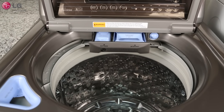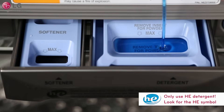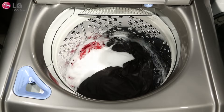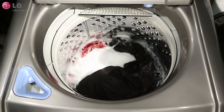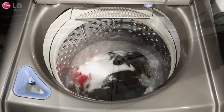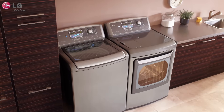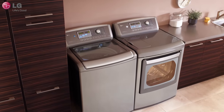Because high-efficiency machines work differently, you're going to need to use a specially formulated, high-efficiency detergent to deliver the results you need. Use the proper amount of detergent by checking the manufacturer's recommendations. Keep in mind that with high-efficiency detergent, you only need to use a small amount. Too much detergent can cause excessive sudsing, poor wash performance, and can reduce energy savings.